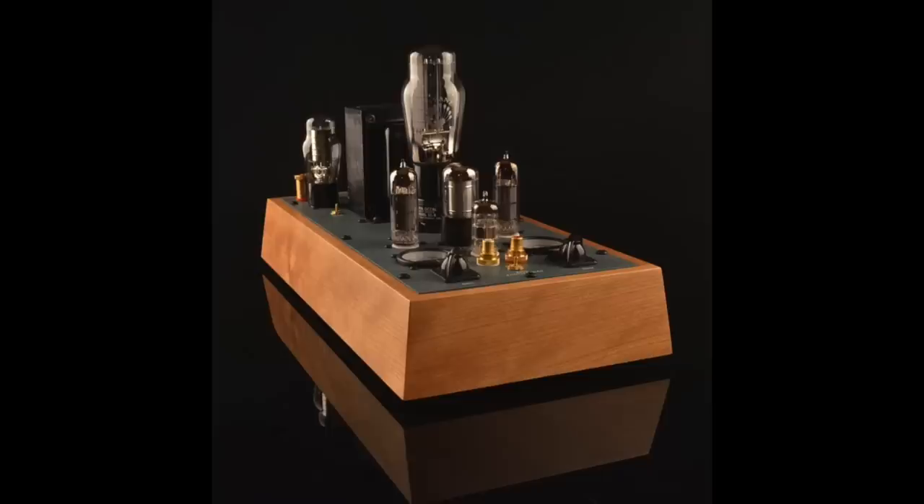As I was working on that review, I was talking to Steve Decker and he told me he made this super-duper version — the subject of today's review — the 25th anniversary amp, basically as an anniversary present to himself. He wanted to take his basic amplifier and soup it up, take it to the limit, not thinking about cost since he wasn't going to sell it. Then obviously he decided to put it into production.